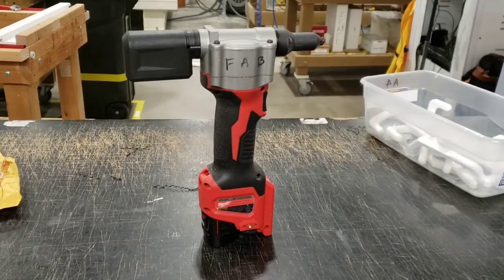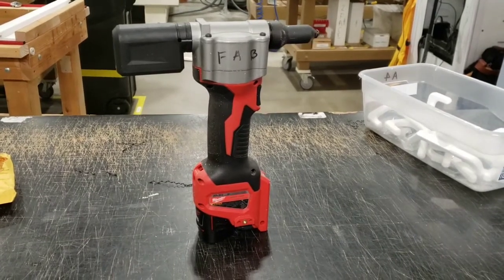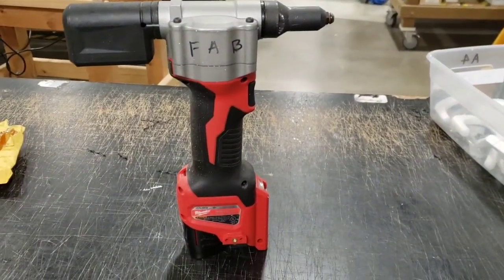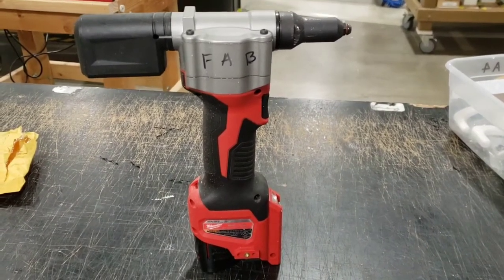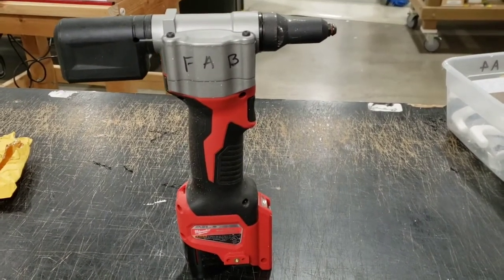Here in Fab we have two rivet guns, and before our improvement the rivet guns lived under here, which just wasn't very clean or convenient. We only have the two, so we have to share between Fab — everyone would walk over, grab the gun, go back to the station, and then put it back.